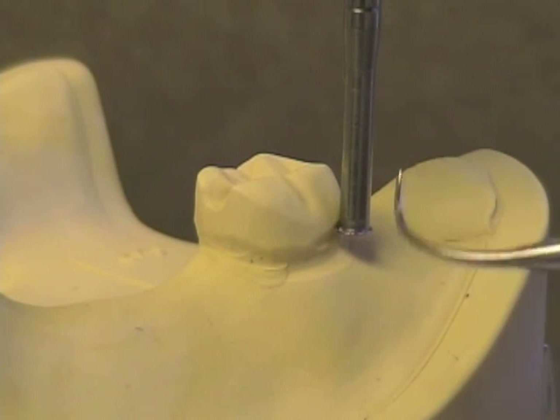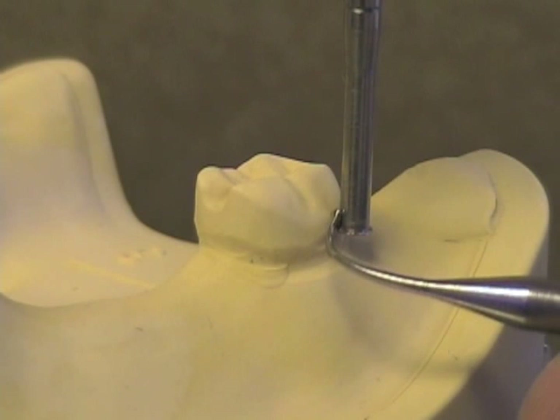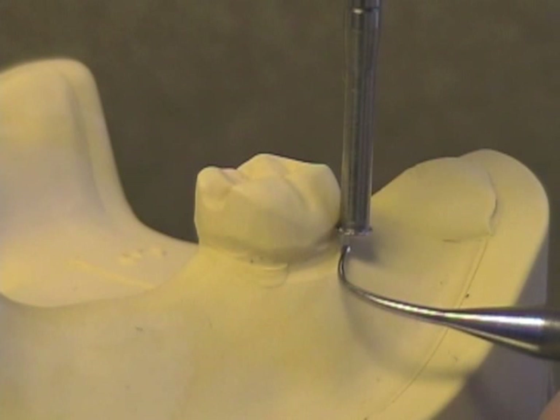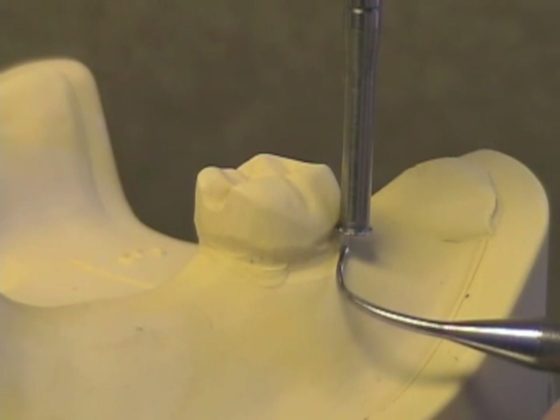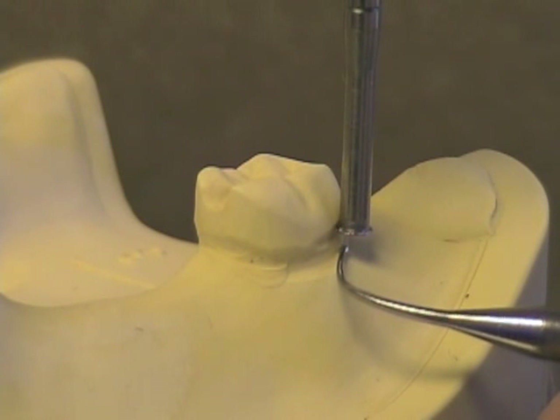Here you can see that the 0.01 inch undercut gauge now touches both the lip and the side of the shaft. That means we've got the 0.01 inch undercut we desired, and if you look down where the free gingival margin is, we're far away from that gingival margin, so this should be a healthy place to put our clasp.